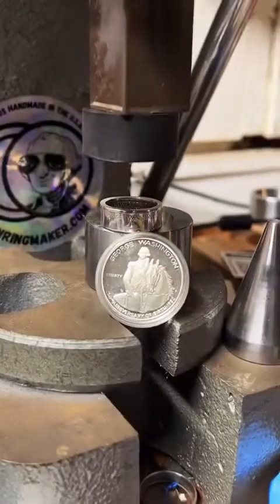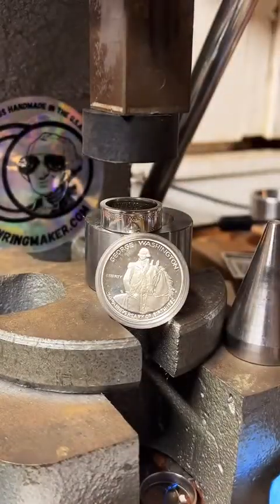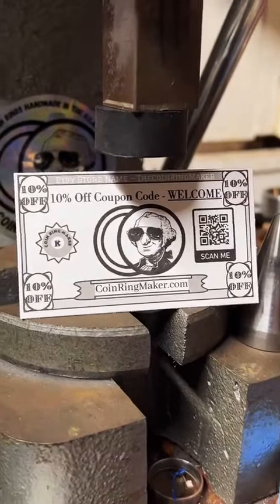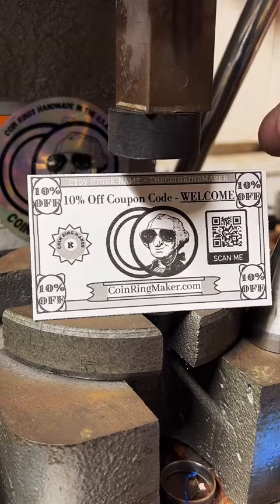All right guys, now's the time I have to get a little pitchy. Please go visit my website. You can use the coupon code WELCOME — it'll save you 10% on anything you get. I do need customers to order things so I can make stuff here on TikTok so you guys can watch it. If you want to go check out the store, it's linked on my profile. You can also tap the gold chain down below. Don't forget to use the coupon code WELCOME to save 10%. Go check it out, get you something cool.